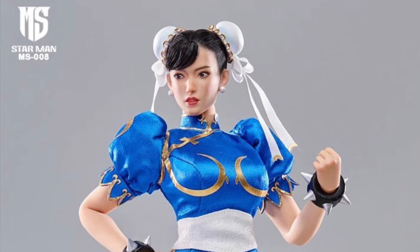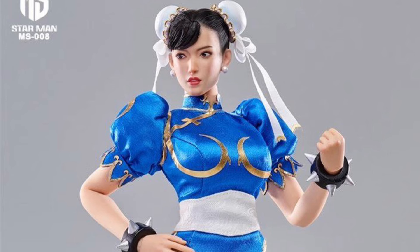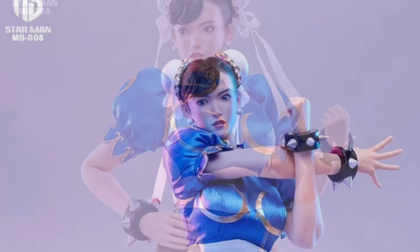We got here from Tynan Toys: Starman Street Fighter Chun-Li, regular version and also the jumpsuit version, 1/6 scale, 12 inches as you guys can see.